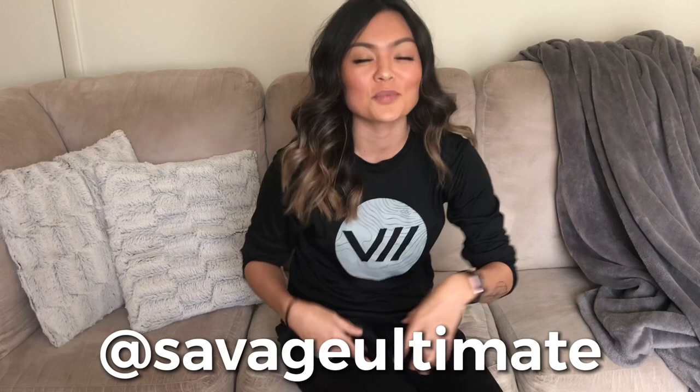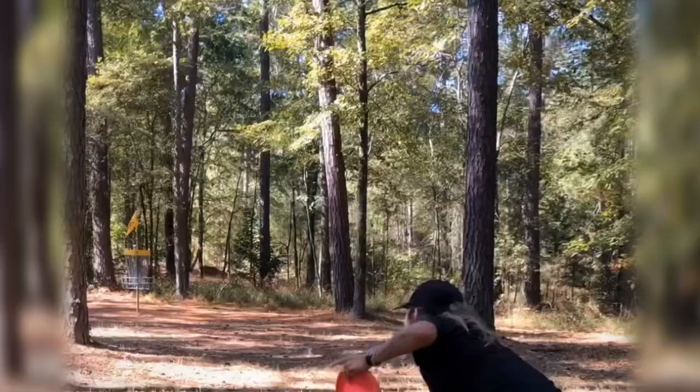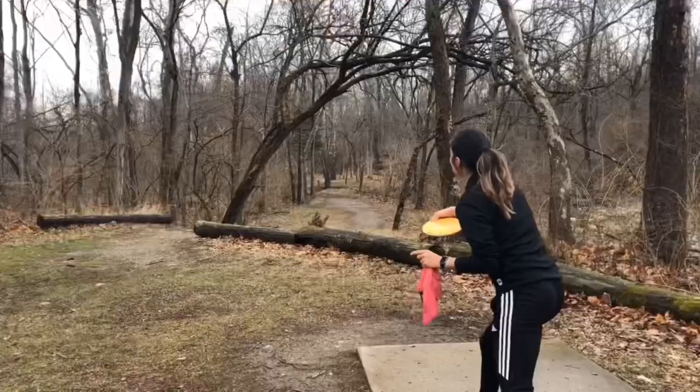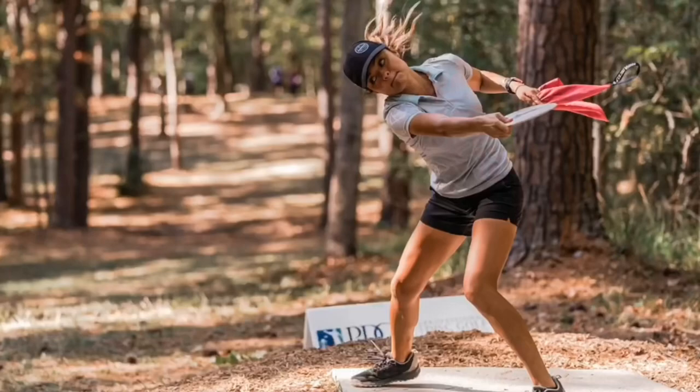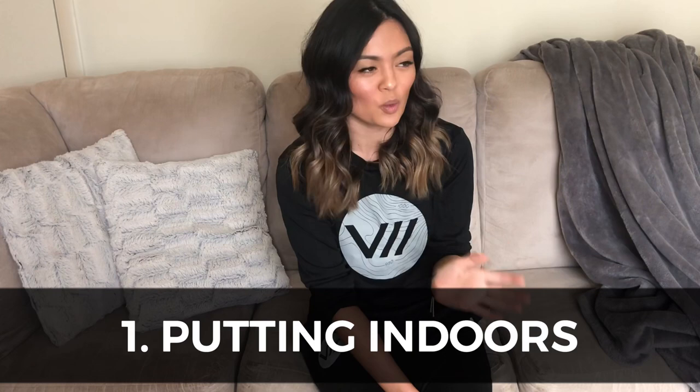Shout out to Savage Apparel for this awesome shirt — I have their pants on too, super comfortable. I'll put a link in the description for you to check out their website if you're interested. Tip number one: this was pretty unanimous, with everybody agreeing or replying back in some way that putting is very important.